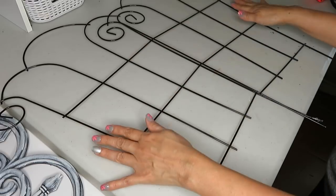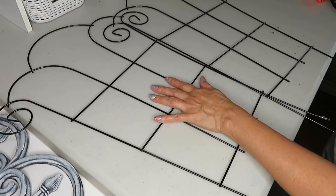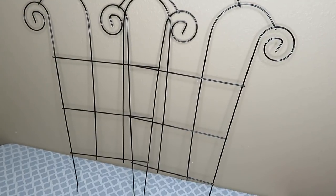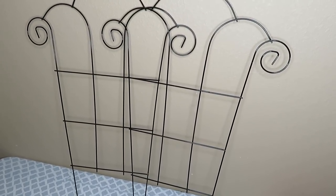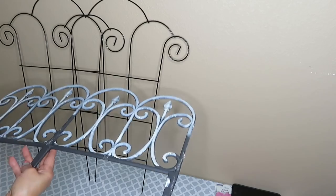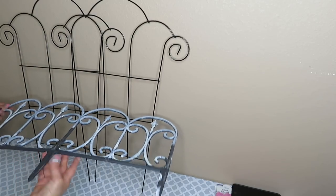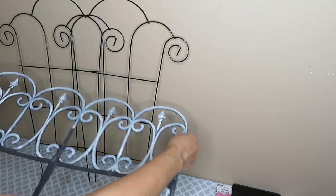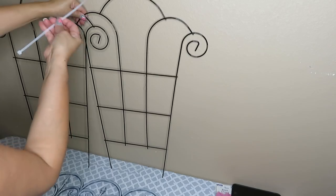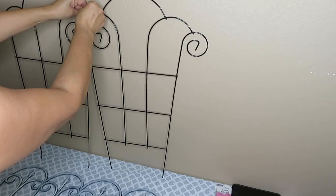Let me start with the trellises — these are going to serve as the back side for the bench. What I'm going to do is zip tie them together. The way I started was by laying them against the wall so I could get a good visual. I used the garden fence to determine the width I was going to need for the back side trellis. I do have to say it was a little bit challenging. Once I was pretty comfortable with how I had spaced them out, I started to zip tie them.